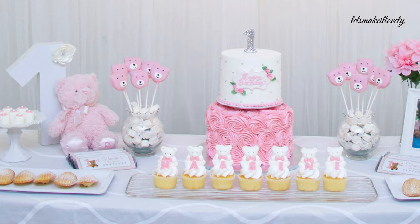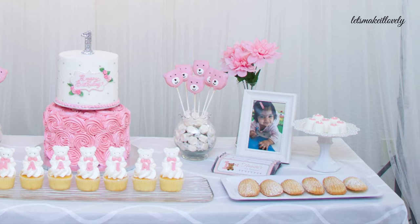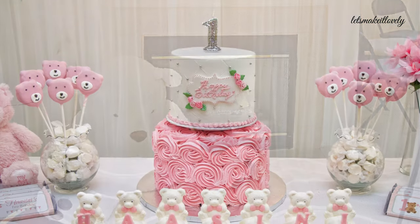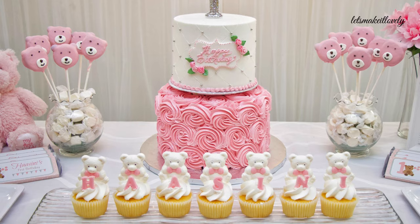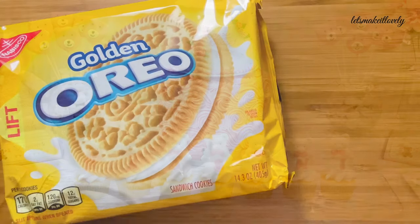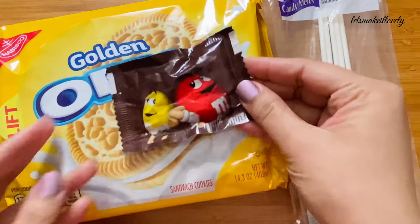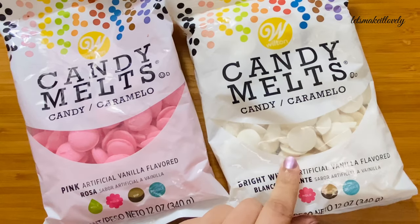Last week I posted about DIY projects and crafts I did for my daughter's first birthday decoration. If you haven't checked it out, I will leave a link in the description box below. In that video I mentioned that the teddy pops and cupcake toppers are homemade — now I'm going to show you how I made these. For the teddy pops you need Oreos, sweet treat sticks or lollipop sticks, M&Ms, and candy melts.